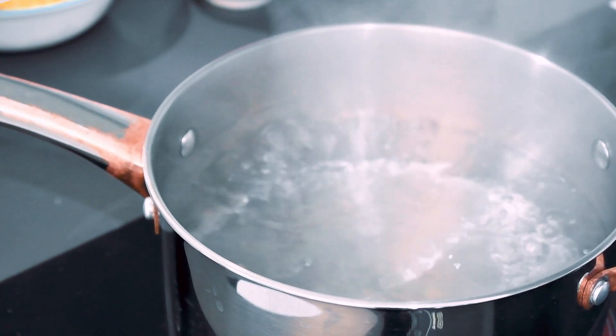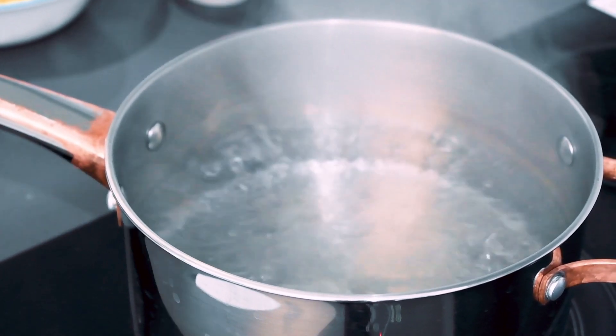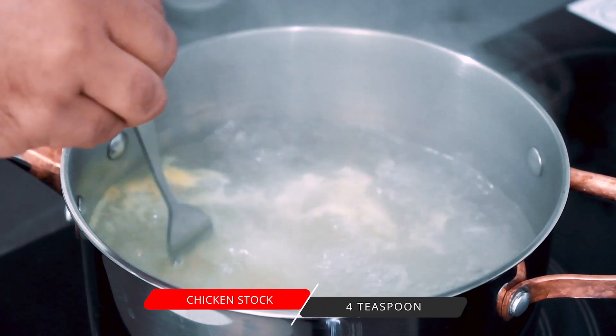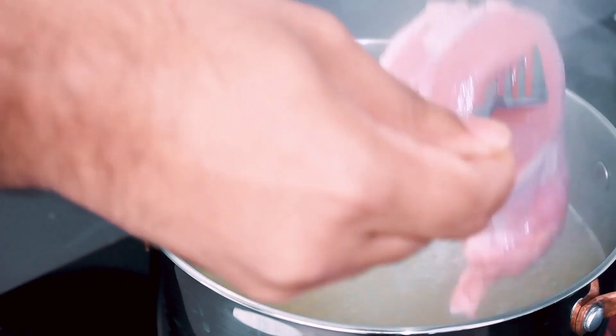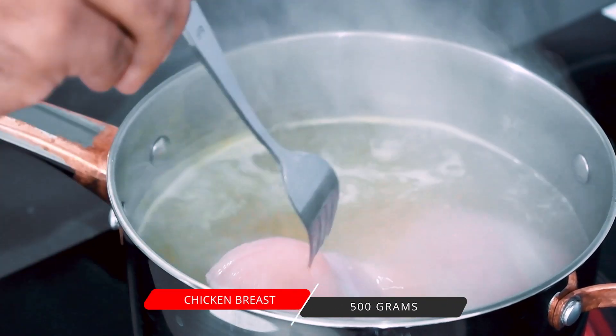We are making 5 servings here. 1L of chicken stock is ready. Mix it with 50g of chicken. 1L of chicken stock is ready to cook for 20 minutes.